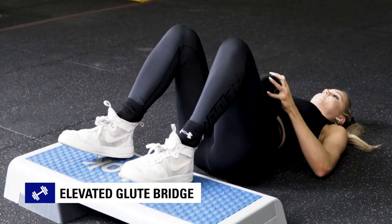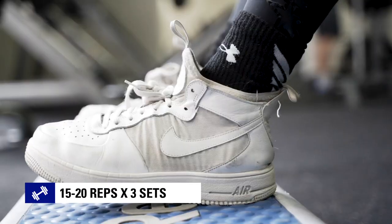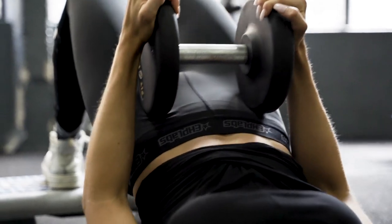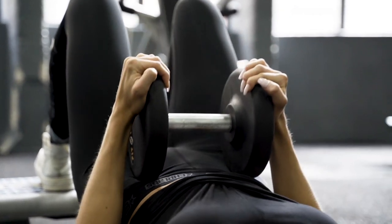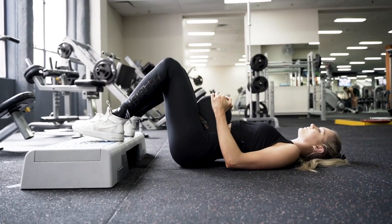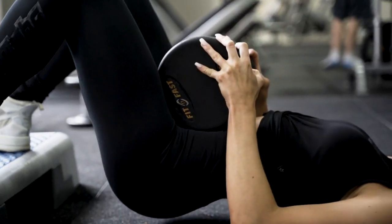We're going to be doing an elevated glute bridge. We're going to be placing our feet on a box, pushing through the heels and driving our hips up into the ceiling, focusing on tucking your pelvis under as you squeeze your glutes at the top and placing a dumbbell on your hips if you want to add more weight.